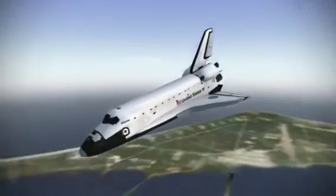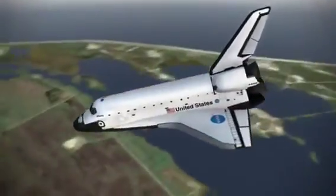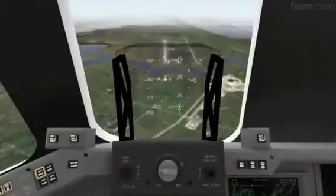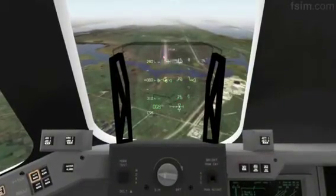9,000. Okay. There you go. 8,000. 7,000.